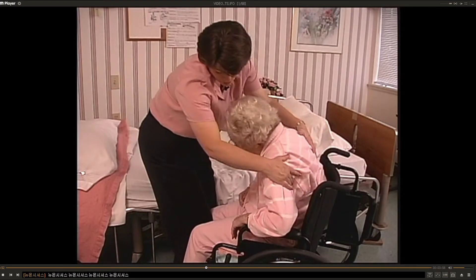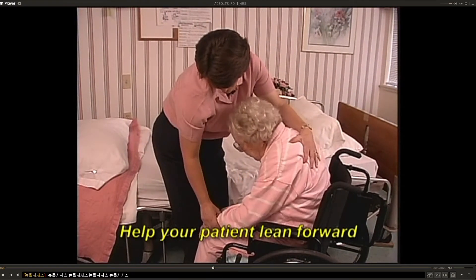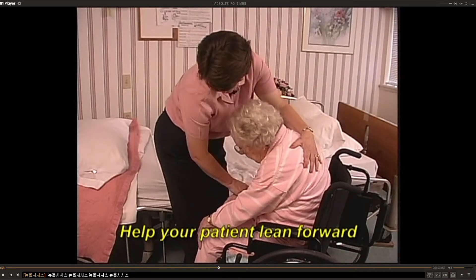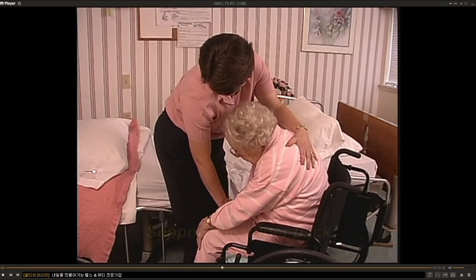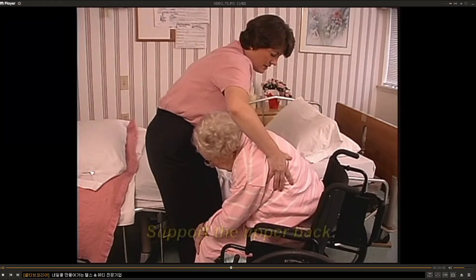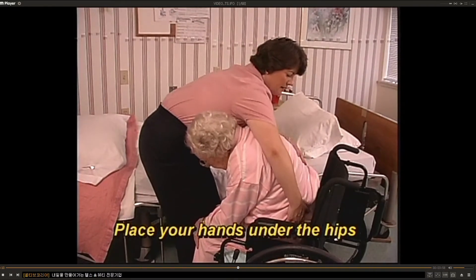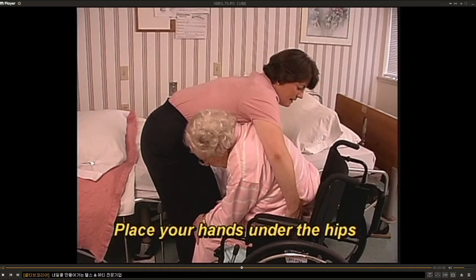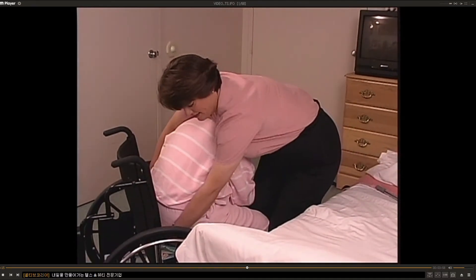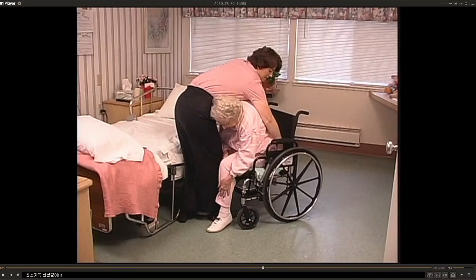Help the patient to bend down and forward over the strong side as far as possible. As you do this, support the upper trunk so that she doesn't feel like she's falling forward. Reach over the patient's back and place your hands securely under the trochanters of the hips, or as far as you can reach. Do not grab onto their belt loops or the waistband of their pants — this can be dangerous as well as uncomfortable for the patient.